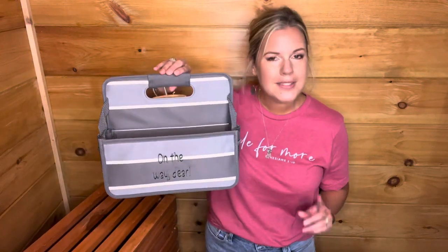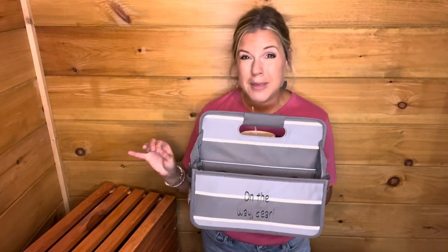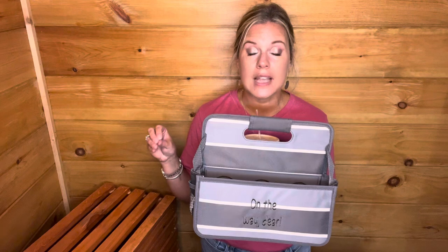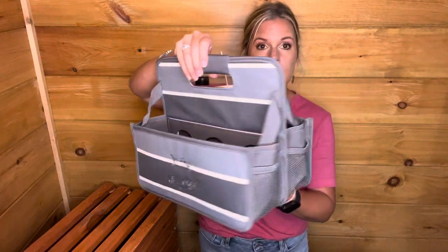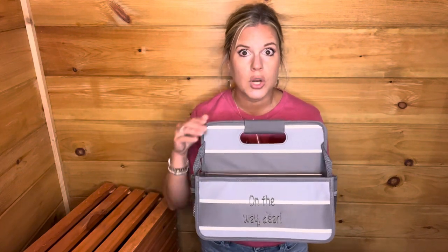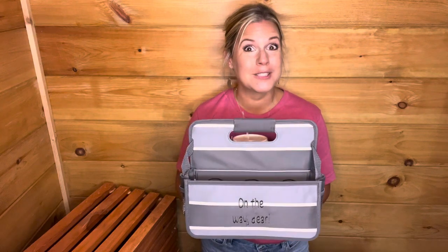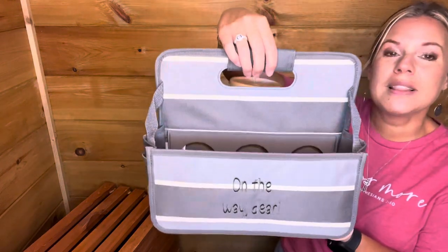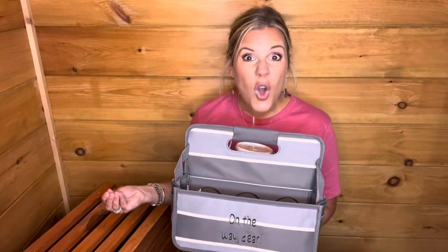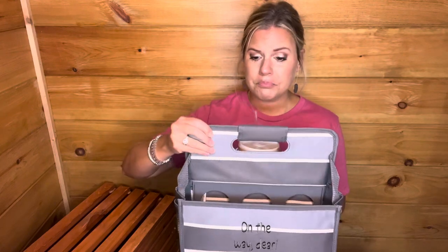This is a new product called the Grab and Go Caddy. You'll notice some similarities to a few of our past products, particularly the Double Duty Caddy, maybe even the Deluxe Double Duty Caddy, and it's a similar size to our office desk organizer. This is in the gray Varsity stripe, and it also comes in the black Varsity stripe. I'm really loving this — I do feel like this is going to be a top seller. It's a great caddy to keep with you on the go: in your car, classroom, bathroom, or office.